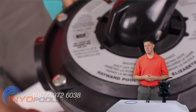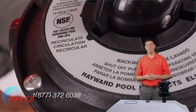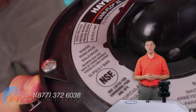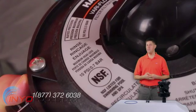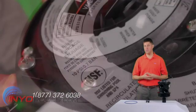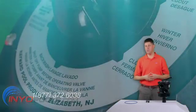Recirculate bypasses the filter, bringing the water into the valve back to the pool. Some pool additives require this setting to avoid damaging the filter media. Rinse is used after backwashing to normalize the flow of water by flushing the water and any dirt remnants out of the waste port. Closed does not allow any water past the pump port.